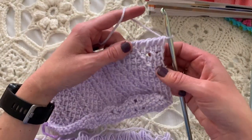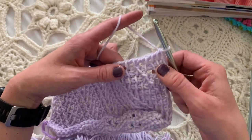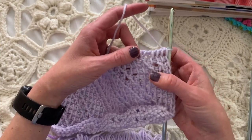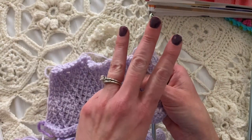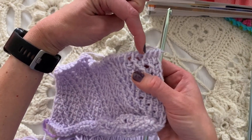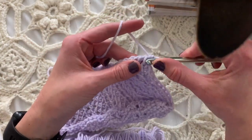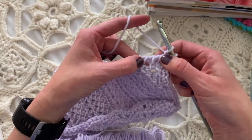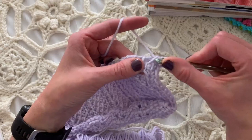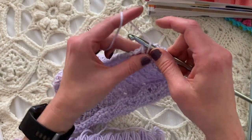With this pattern, as with most Tunisian patterns, you don't work that first vertical bar because it's already on your hook. When looking at this, I've figured out that the Tunisian simple stitches — there are always going to be three together: one, two, three in a row — and they have to end on the diagonal from the previous row. The third one goes here, the second one there, and I also need one more to help move over. The third one of the group always goes on that yarn over.